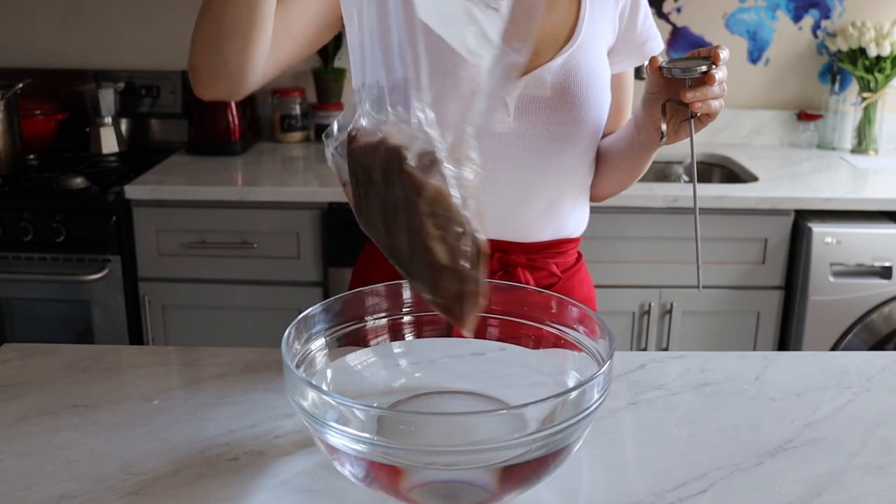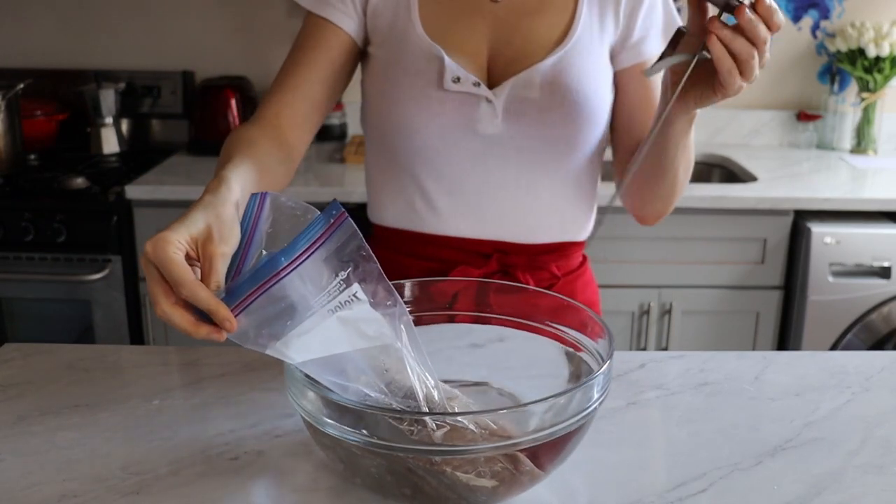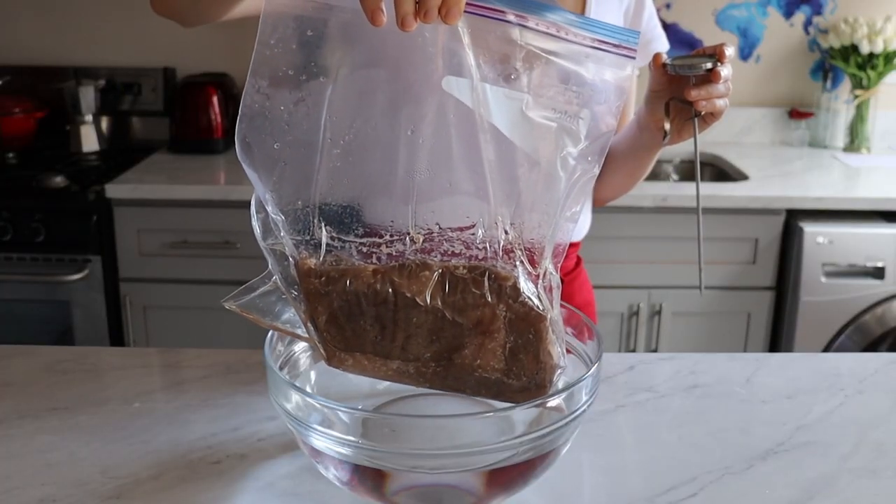For those hearing for the first time about sous vide and wondering what the fuck is sous vide — quick intro. Sous vide is the technique of cooking food in a vacuum-sealed bag in a water bath for a long time at a constant temperature. Sous vide was developed by French people — we make everything hotter in the kitchen — and it translates to "under vacuum."